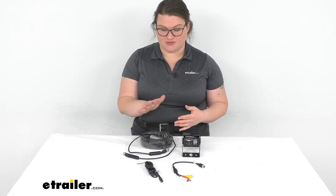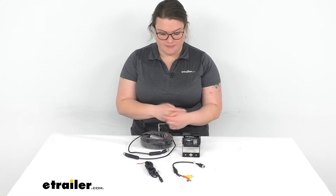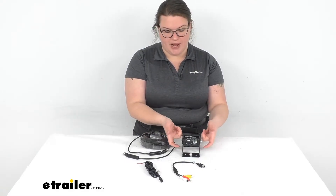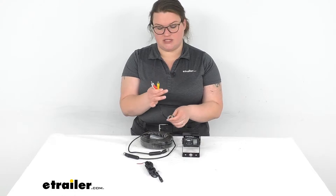It is designed for an RV, so it's going to come with a very long cable — 66 feet or 20 meters — to make sure that you can get that connection from one end to the other. It's pretty simple: you'll have your camera, a shade bracket, and then the cable will go to that and connect to this little RCA adapter.